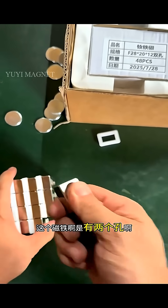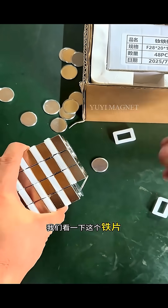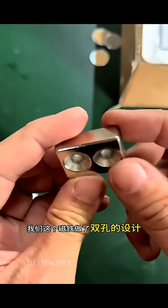When we separate this magnet, be sure to push it off from the side. This magnet has two holes, and it is a very strong one. Let's take a look at this iron plate — as long as the iron piece is close, it can be sucked in instantly.